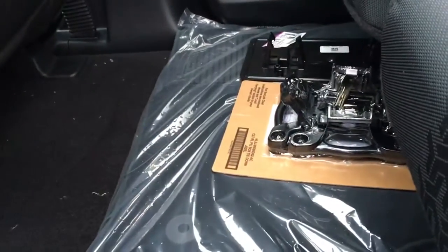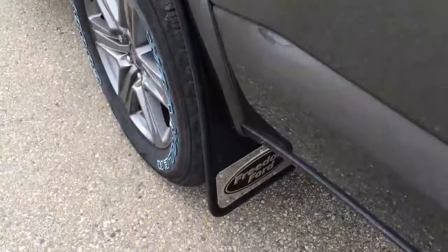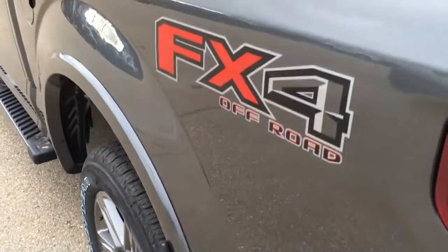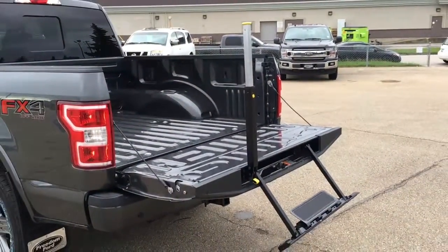On the rear floor, there's a tackle for your BoxLink cargo management system, carpeted floor mats, and carpeted flooring throughout. There are heavy-duty mud flaps front and rear, FX4 off-road decals on either side of the box, and in the tailgate, a step with grab handle.